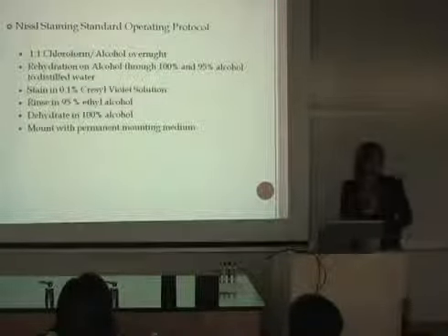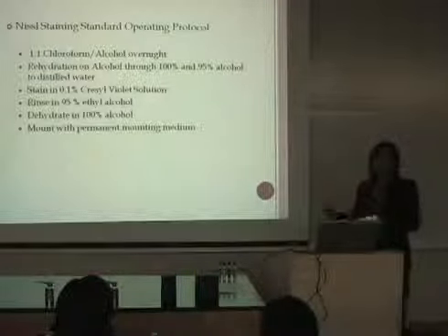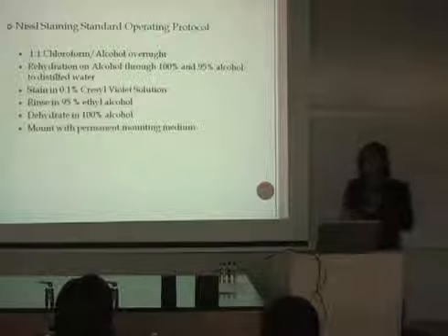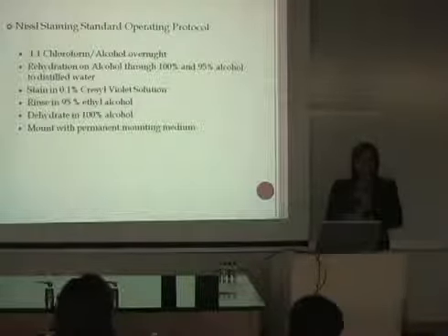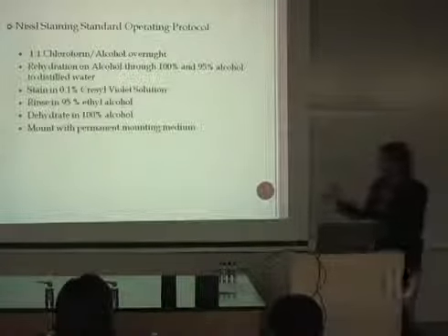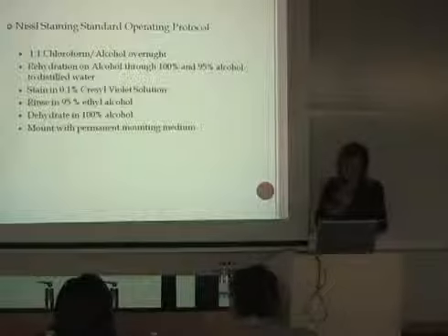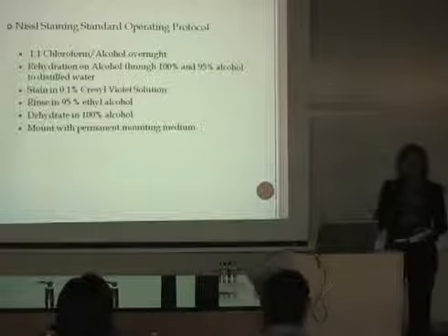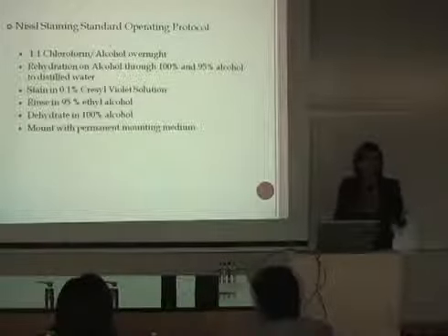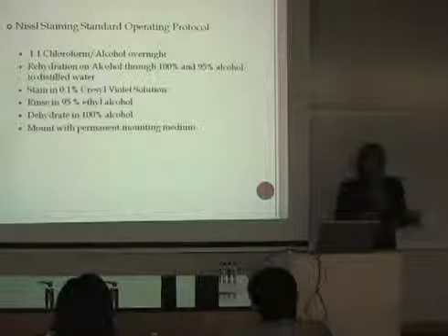After several trials, we established the standard operating protocol, which consists of inserting the sections in a one-to-one solution of chloroform and alcohol. This process defatts the tissue so the cresyl violet stain can penetrate easily. Then we put the sections in 100% alcohol, then 95% alcohol, and then in cresyl violet. The tissue stains, and we differentiate the regions of the brain using 95% alcohol, then 100% alcohol. Finally, we place it in mounting media and view it under the microscope.